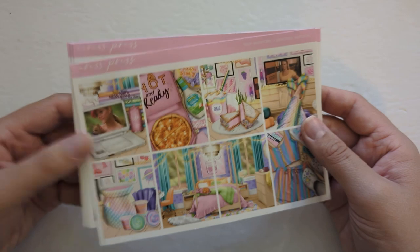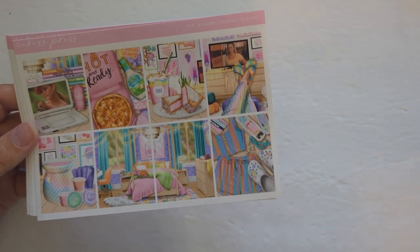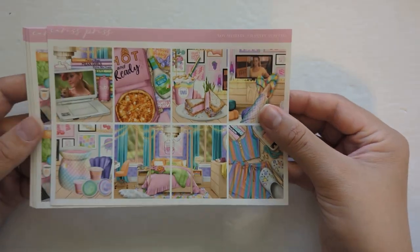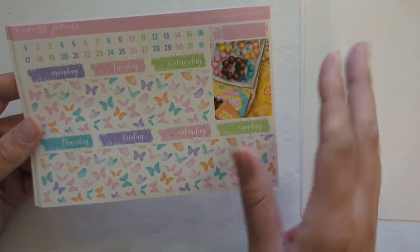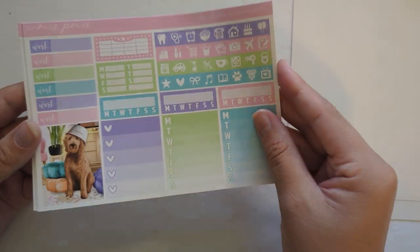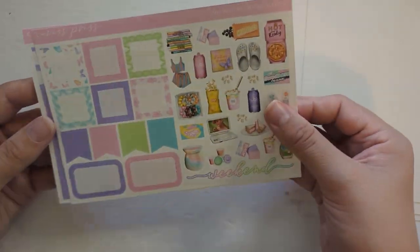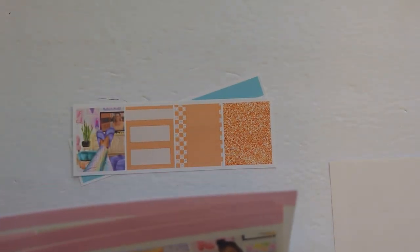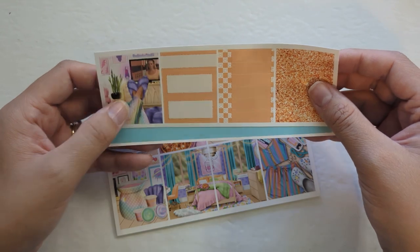Up next is the week of July 17th, and this is the week that my friend is having her bachelorette party. So I wanted to include a kit that kind of reminded me of her and also gave off bachelorette themes. I think these patterns and colors just really give her vibes, so I'm very excited to use this kit. The kit also came with the extra skin tone and the bottom washi.